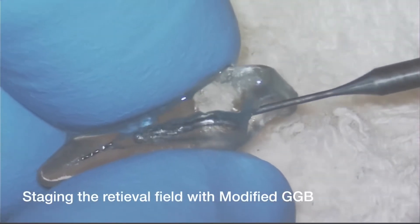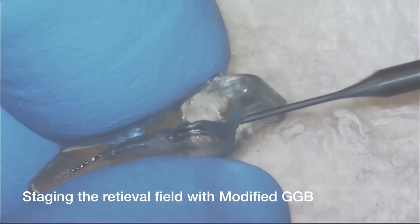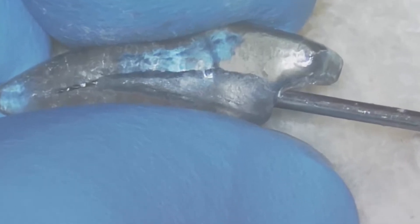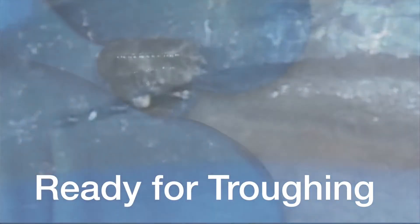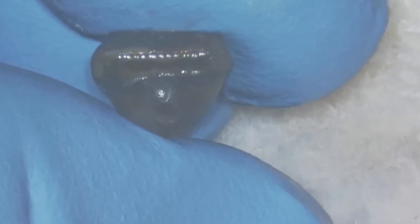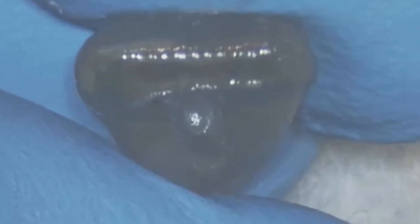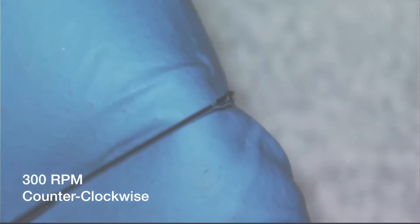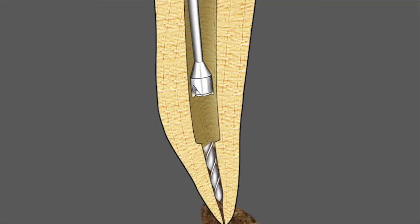Now let me demonstrate in a TrueTooth training replica the use of each of these instruments. We first need to stage the retrieval field with the number three modified Gates Glidden Burr. Notice the little platform there — we're ready for troughing. It's really helpful in the cases where, after this initial Gates use, you can see the instrument. Next, the Treffine Burr will be brought into the canal to start the troughing process around the separated instrument.